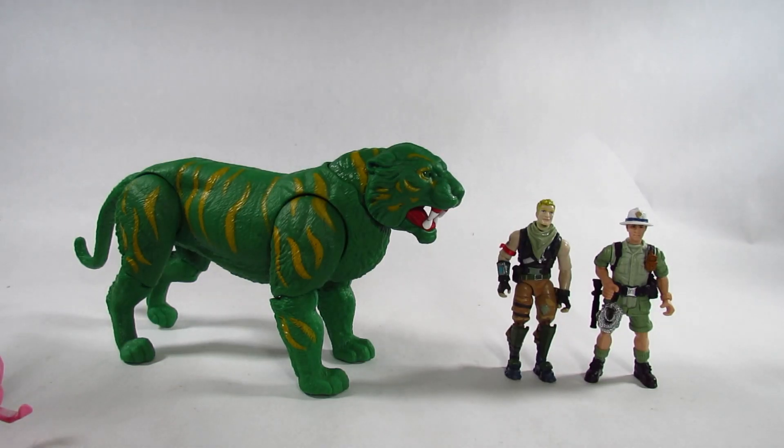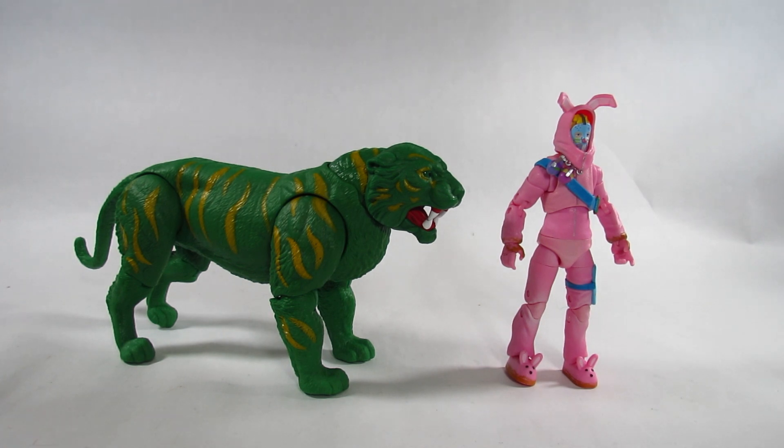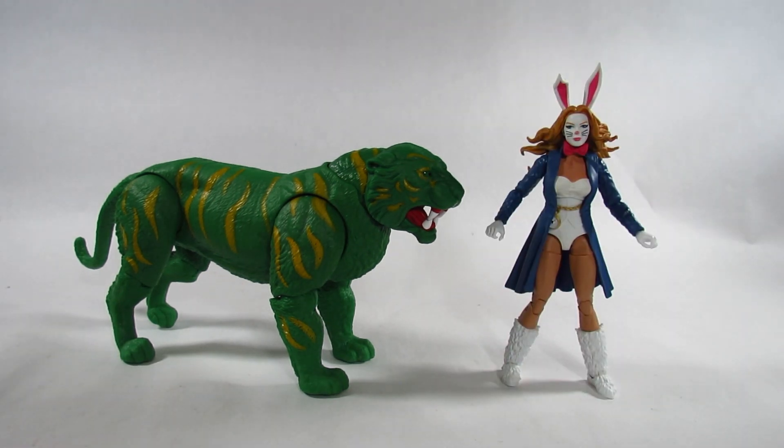Here he is next to a pair of four-inch action figures — on the right is an adventurer from an Animal Planet set, and on the left is the Fortnite Jonesy action figure by Jazz Wares. In his unarmored form, this Battle Cat makes a great giant monster cat. Here he is next to the Masters of the Universe Origins He-Man action figure, and they look pretty good together. Here he is also next to the six-inch Fortnite Legendary Series Rabbit Raider by Jazz Wares, and the six-inch Marvel Legends White Rabbit action figure by Hasbro.